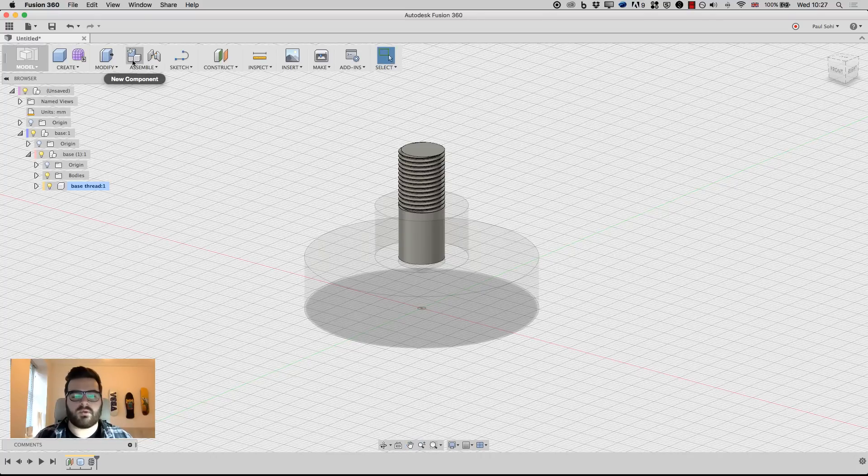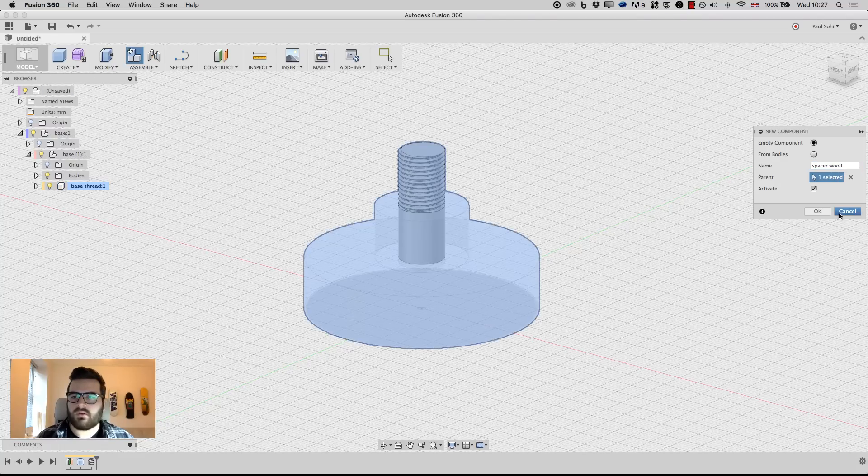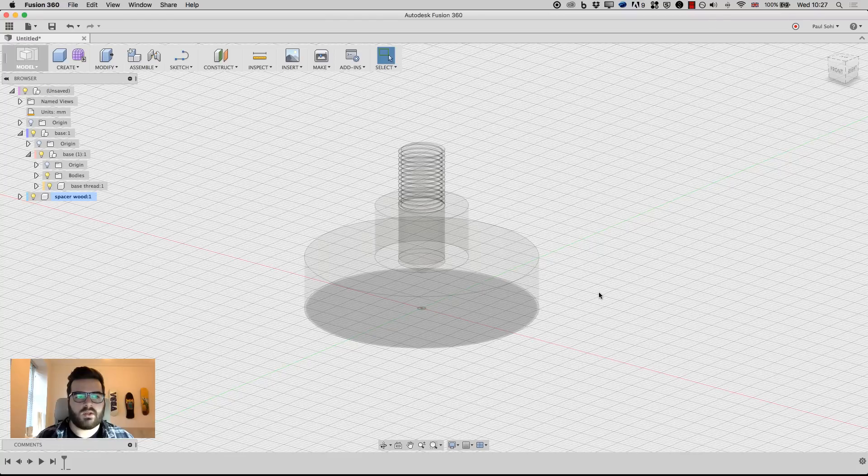Now I'll create another new component called 'spacer wood'. The parent for this one is actually going to be the top assembly, so I'll hit X to clear and click on that one, then hit OK. You can see in the browser we have base 1 which is an assembly containing the base thread, and then separately our top assembly with a new component called spacer wood.